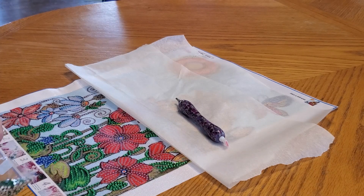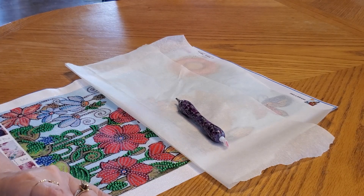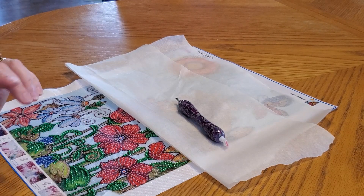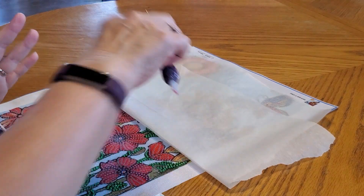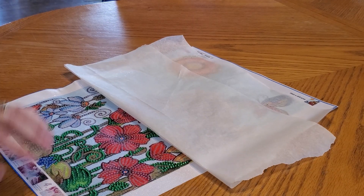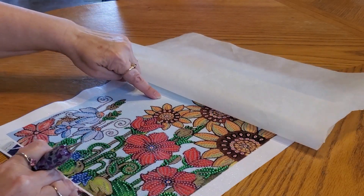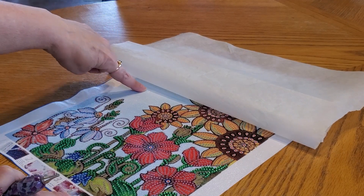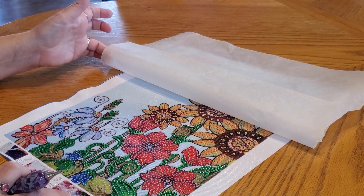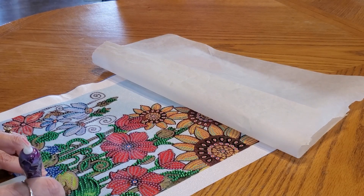I did include this one in a recent clip for my bi-weekly vlog because I wanted to work on it, and it had creases from being folded. I had it under my mattress for a while and it got a little flatter, but not flat enough — because on these partials, if you have a fold line where there are no drills, you're going to see those folds no matter what.